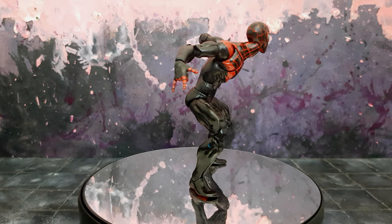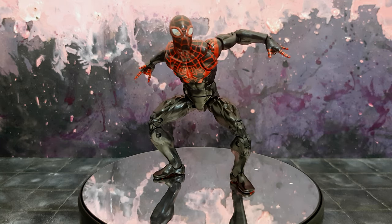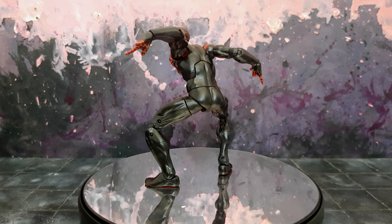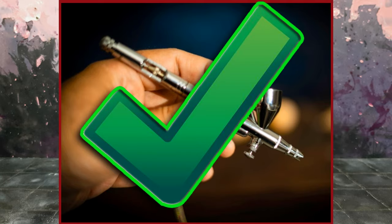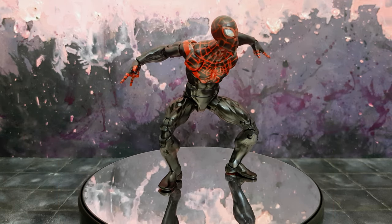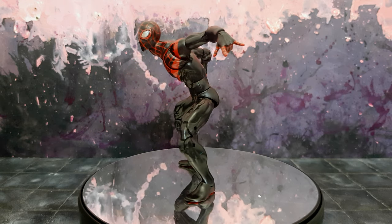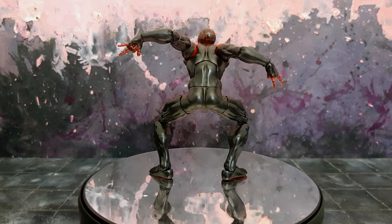But it ended up giving me the most amount of trouble due to those red lines. If you've painted red onto black — oh my god, what a nightmare. Airbrush is essential, my friend. In the end I did get there, but it was a tedious task to get through all those red lines onto the black, and I remember layering it up over and over and over.